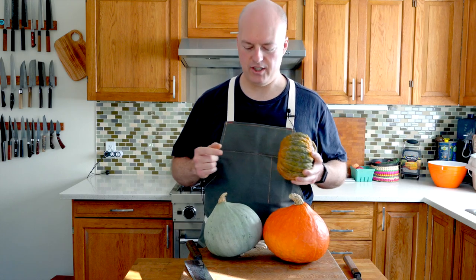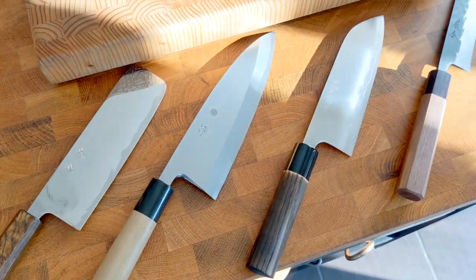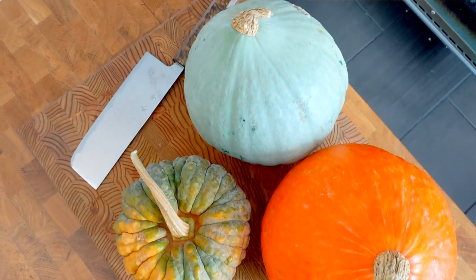Squash can be one of the hardest things you can cut. I've got a ton of different knives and a ton of different squash. Today we're going to figure out what the best knife to cut a squash is.